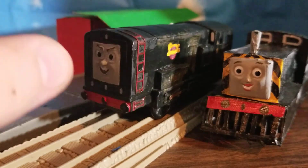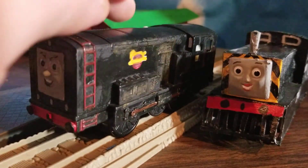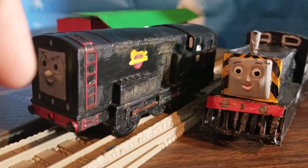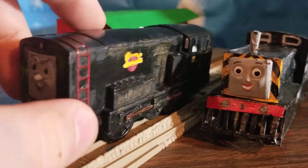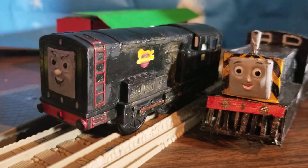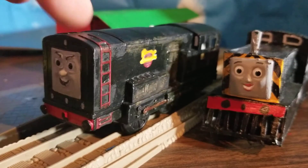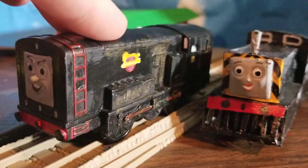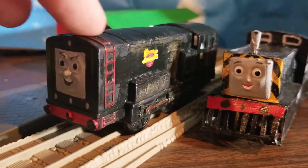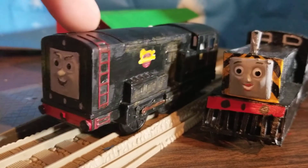I took an old Tomy Diesel which, at one point, I had made into Dodge — like, I wrote Dodge on the side and said good enough. I had a Splatter but didn't have a Dodge, then I got a Dodge and just threw away Diesel pretty much, because I didn't really like Diesel as a kid. I was like, ugh, he's boring — he hates steam engines so I hate him. Anyway, yeah, so I'm like, hey, Diesel, he's cool. I guess I'll repaint him.